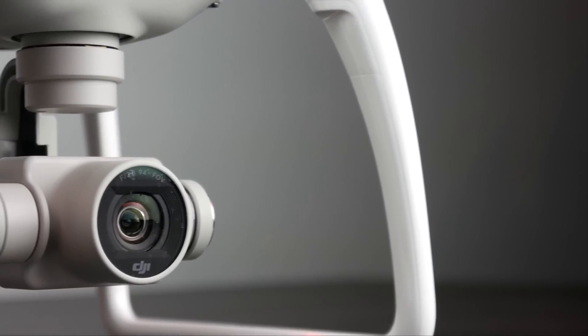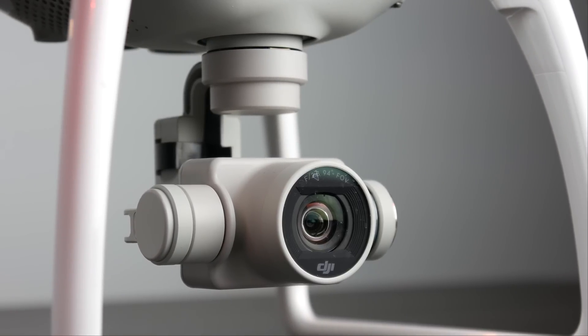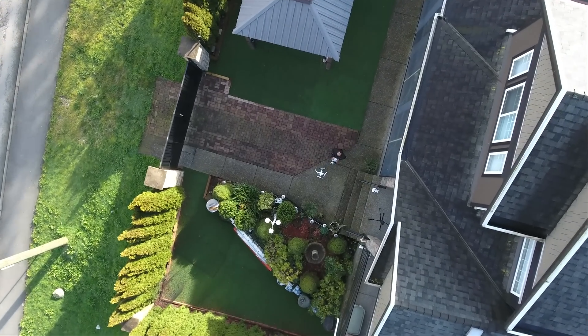They've also improved the aspherical lens on the Phantom 4 — you have less overall barrel distortion and chromatic aberration should also be reduced, which is a nice upgrade from the Phantom 3s.